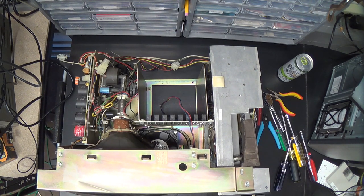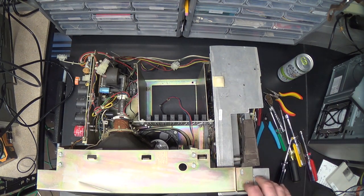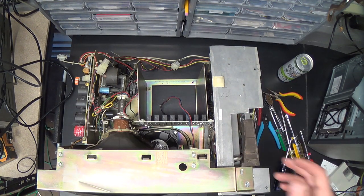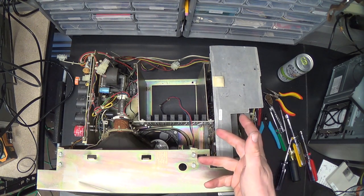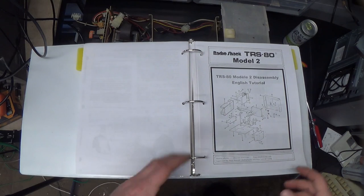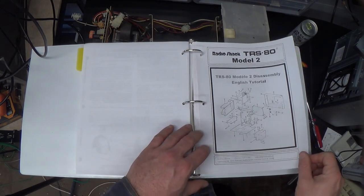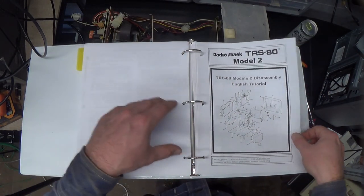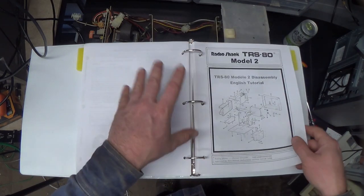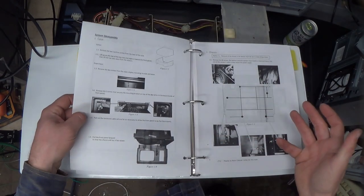Hopefully the disk drive doesn't have anything seriously wrong with it, although I haven't managed to boot it off of an 8-inch floppy. I haven't managed to boot it off the GoTek either, but this one had the revised floppy controller in it. There's a pretty good set of instructions for disassembling these things you can download from the internet - it's a new document published in the style of an old technical bulletin. TRS-80 Wiki is where I think it comes from.